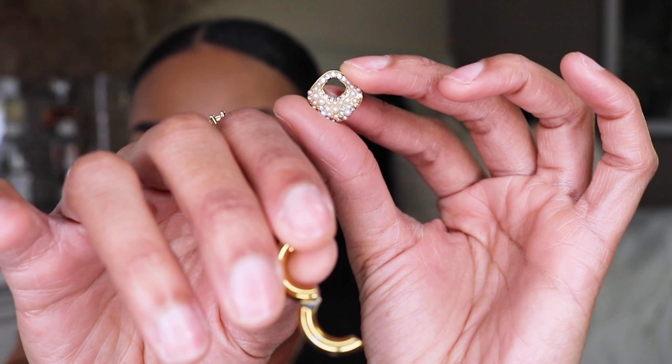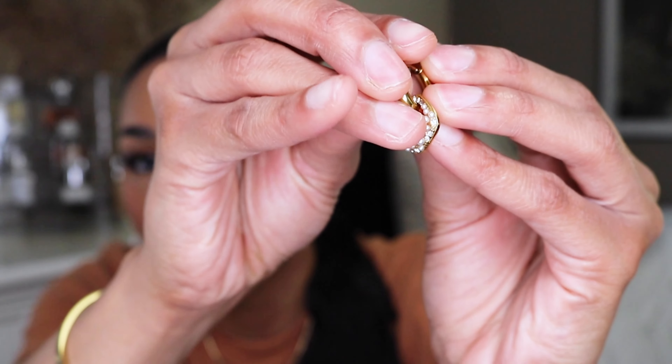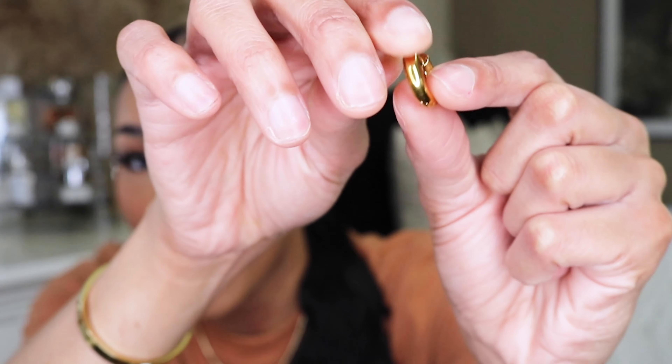Out of all the earrings they sent me, these are by far my favorite — I'm actually wearing them today. They're a really fun piece, especially as part of my earring collection. These would be really cute for a dinner or a date night because they have these really pretty elegant pearls on them. The dangle part can come off and be put back in, so you can also just wear it strictly as a hoop — it's like two earrings in one.